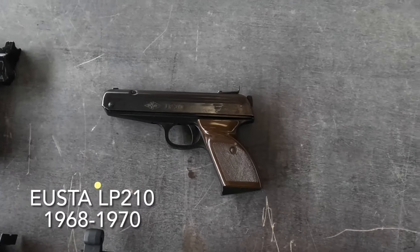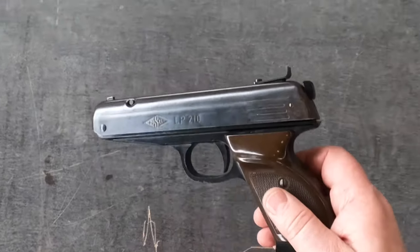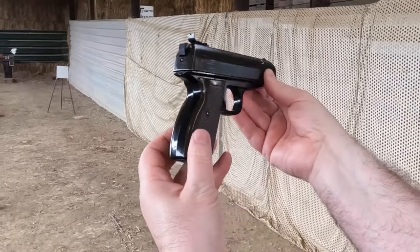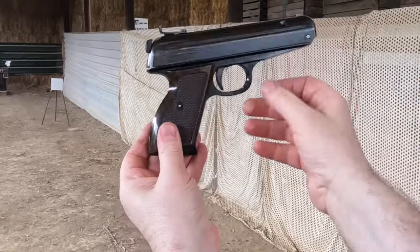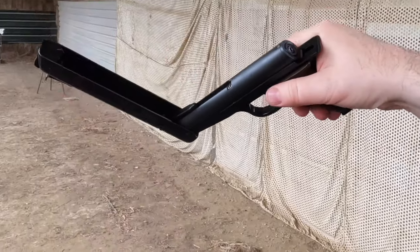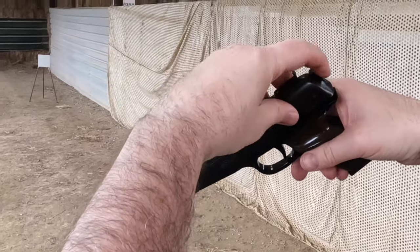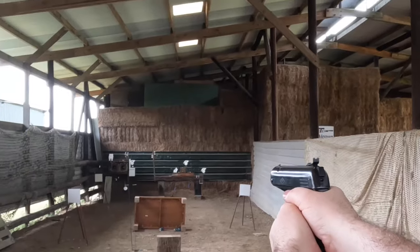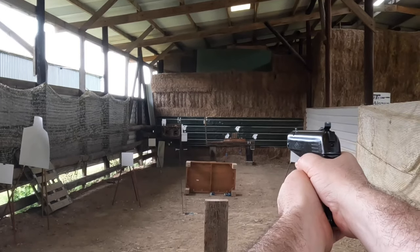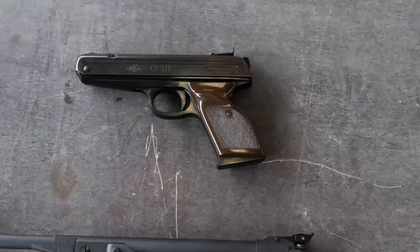Another interesting little pistol is the Euster LP-210. This was made by Alpinawerk in Ulm, Germany, from 1968 until 1970 — only for a couple of years. It's got a plastic grip and frame, and the slide is pressed steel, which acts as the cocking lever. It's an over-lever with a concentric cylinder, which means the barrel travels up the middle of the cylinder. This configuration makes for a very compact pistol that's nice to shoot. I think this inspired, in part, the later FB Record Jumbo, which has a similar layout.